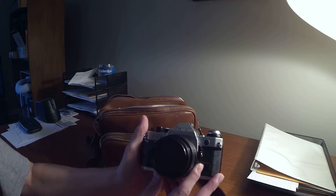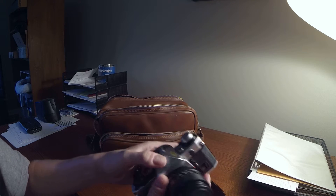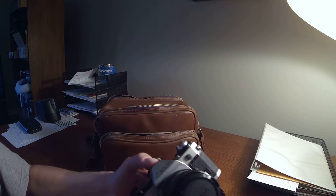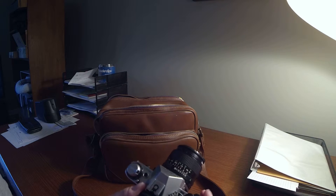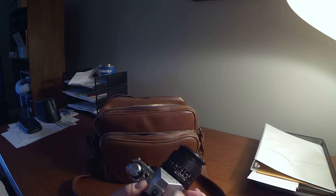This right here is a Canon AE-1 Program, and it's in almost perfect condition. There's not really any scratches on it. It's got the original factory sticker. Even the little battery in there that runs the light meter was still working — I think it's getting a little low, but it's still working. I opened it up and it's not corroded or anything. This is pretty cool: it actually has a program mode, that's where it gets the name from. That was probably one of the first cameras to have a program mode.